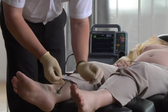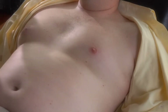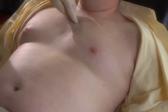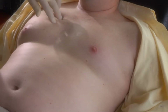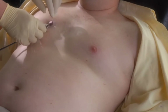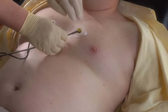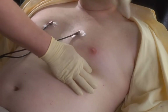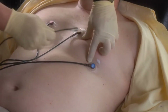With the limb leads on, let's do the precordial leads. Position these leads around the patient's heart. Start with your finger at the notch at the top of the sternum, move it down until you feel a little elevation — that's the angle of Louis, where the manubrium joins the body of the sternum. Move your finger to the patient's right and drop it into the second intercostal space, then down to the third and fourth intercostal spaces. Put the first electrode at V1 on the patient's right fourth intercostal space, and the second electrode at V2 on the patient's left fourth intercostal space.